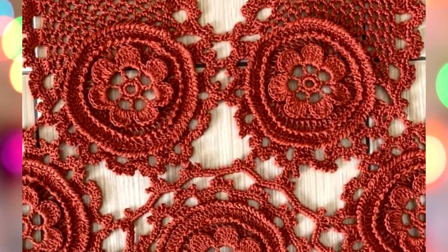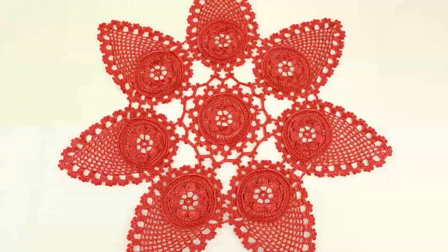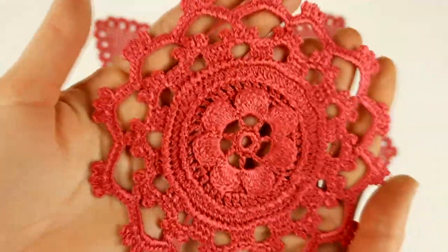Now I want to show you step by step just how it was. During the first lesson we learned how to make the middle part of the tablecloth. You can see this one — it's the middle part.